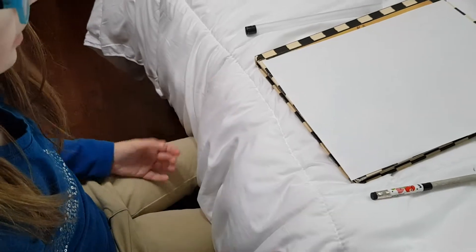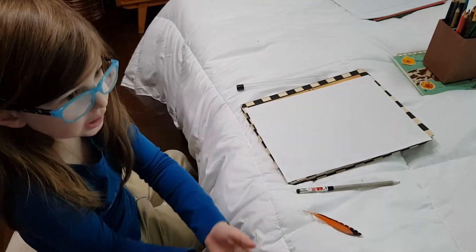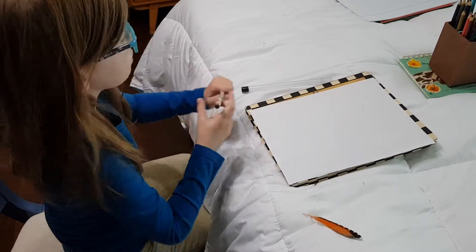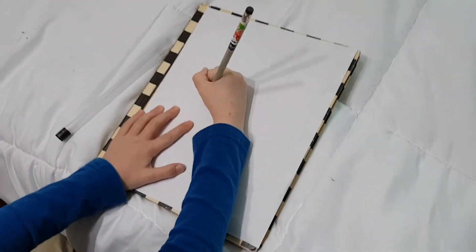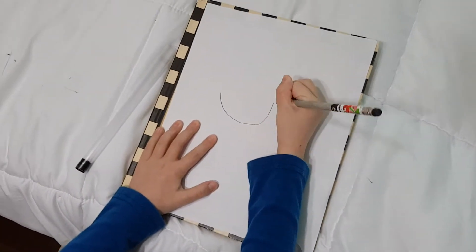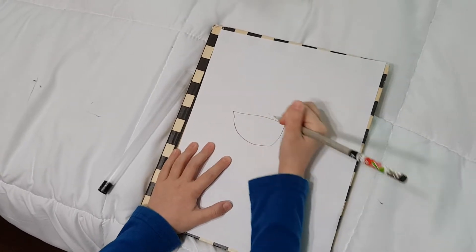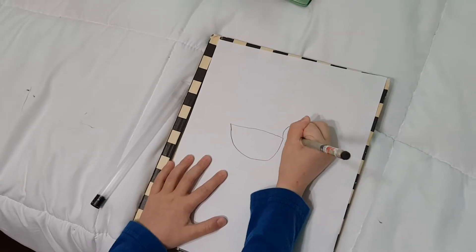We're just gonna draw a bird in a nest and some eggs if you want. Or maybe eggs falling down down down from the nest if you want to. Now we will first start like this. Then with a simple line you can do more than this and start making the tail.